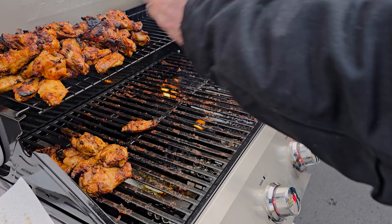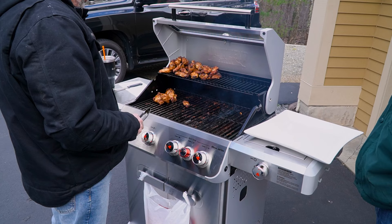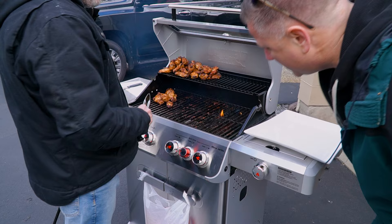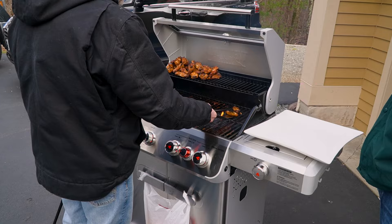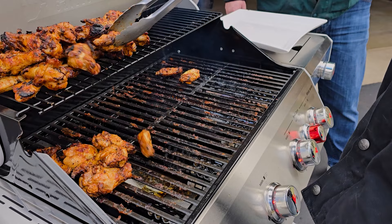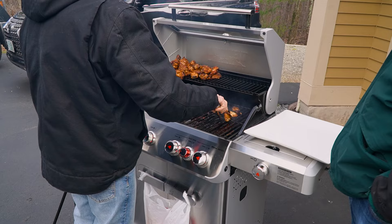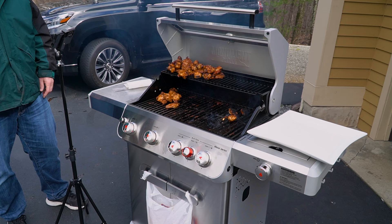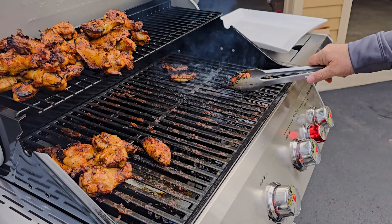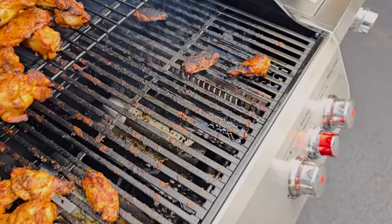Look at the wings — we made a nice mess of Nate's new grill. Things look good though, wings look good. We just fired up the broil zone to test it and that thing's actually getting red hot. We only turned it on a couple seconds ago. We're going to ruin a couple of wings on purpose just to see how hot it gets — a little sacrifice for the review. We put the lid closed for about one minute and we've got a nice char. The sear burner definitely works.